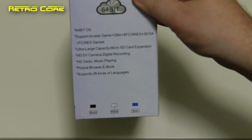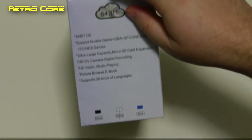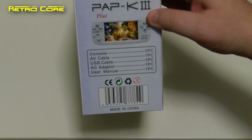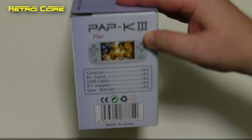On the side we've got some English — and yes, that's English, not 'Engrish' — although I do question the 64-bit operating system claim. And on the other side we've got a list of what's actually in the box: a console, AV cable, USB cable, AC adapter, and user's manual.